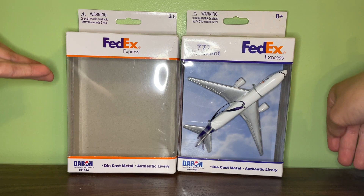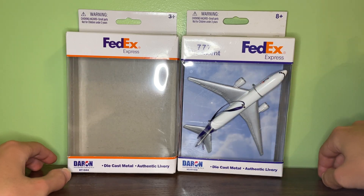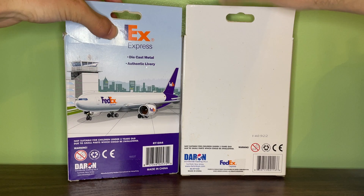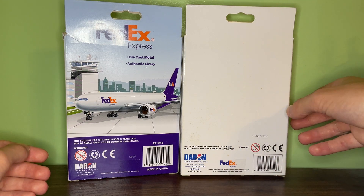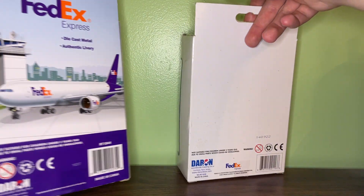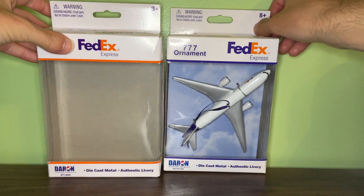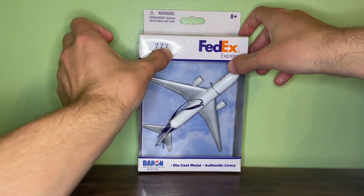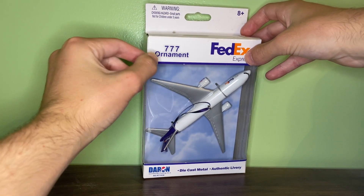I also have the box for the normal FedEx 777 so you can see the slight differences. The newer one, which is on the left, has an orange outline. The ornament has a kind of bluish-purple outline. The ornament also does not have the box art — probably because since it has the string on it, it wouldn't have made sense — whereas the newest version has the entire FedEx box art image on it. The FedEx ornament box is relatively simple, with '777 Ornament' in bold lettering at the top front and a light gray shadow outline behind it.